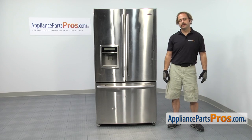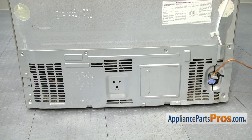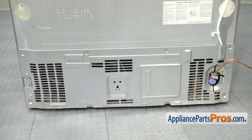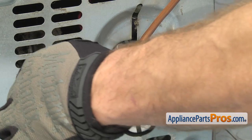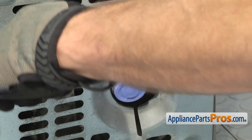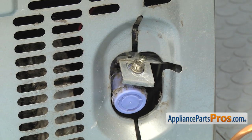In order to change the part, we have to go to the back of the refrigerator. Now that we're at the back, we're going to take the water line off the water valve. You want to make sure you throw a towel down to catch any water that may come out. Once you have that down, we're going to use a half inch wrench to take the water line off. Once you have the water line disconnected, you can just set it out of the way.